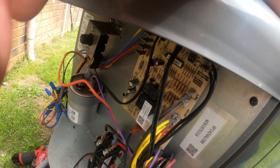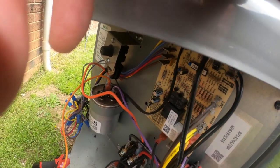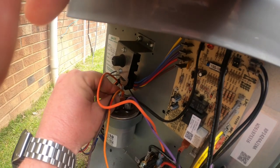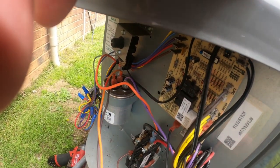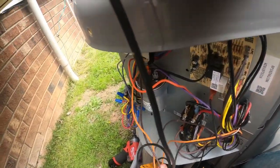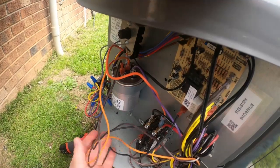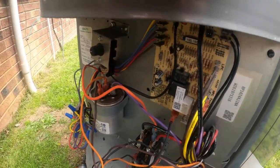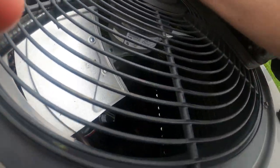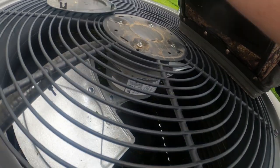The fan capacitor reads 5 microfarads — that's fine for the outdoor unit. The motor is not hot, no oil visible anywhere, and when you shut it down it just keeps spinning freely. I ran a temperature probe on the motor frame and the temperature is fine — it's not even warm. I don't think there's a problem with the motor.